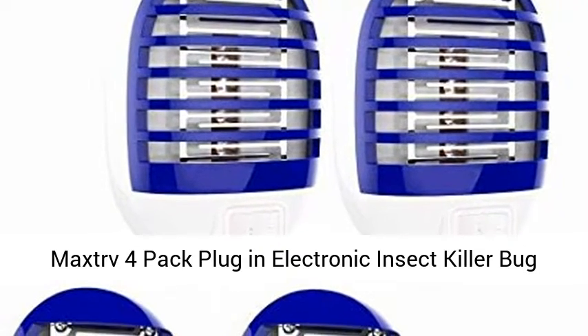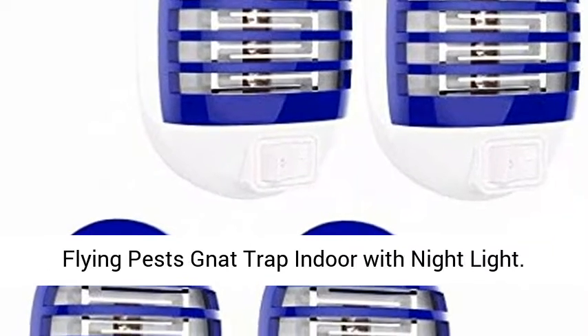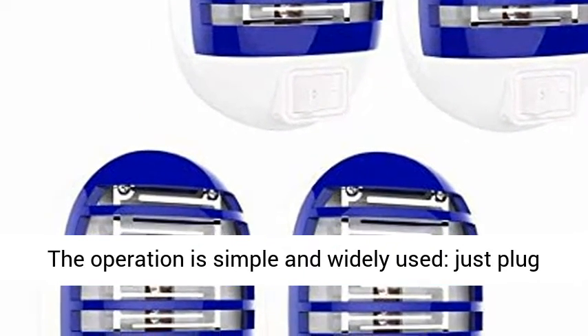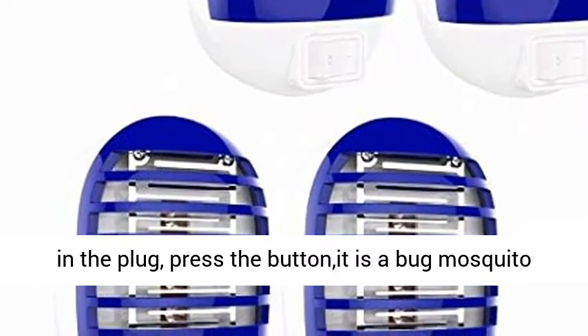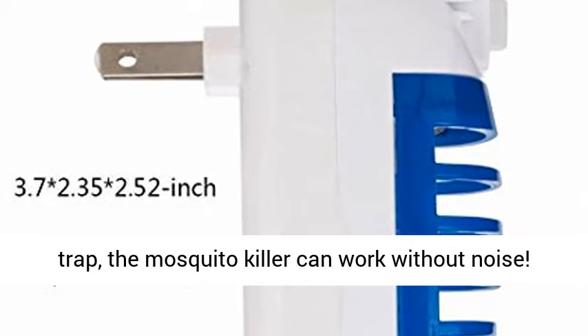Maxtra 4-packed plug-in electronic insect killer bug zapper mosquito lure lamp pest control eliminates flying pests, nat trap indoor with nightlight. The operation is simple and widely used — just plug in the plug, press the button, it is a bug mosquito trap. The mosquito killer can work without noise.